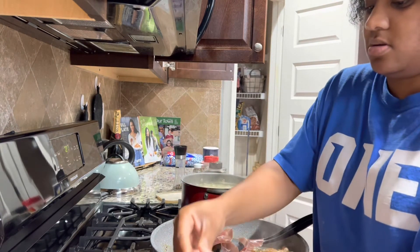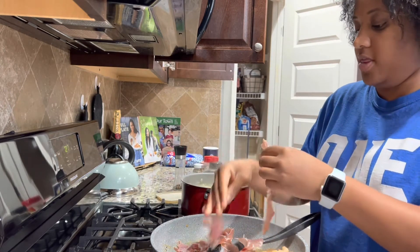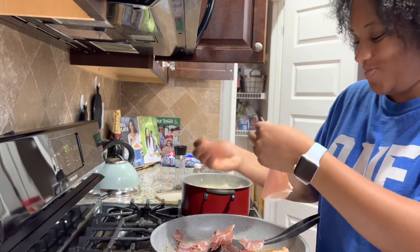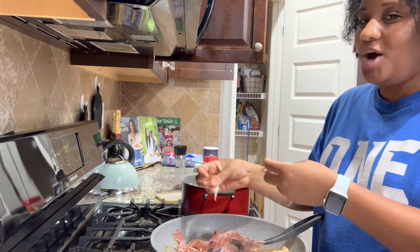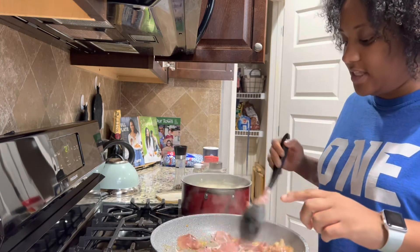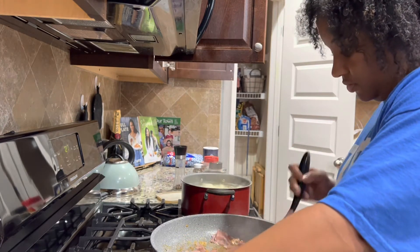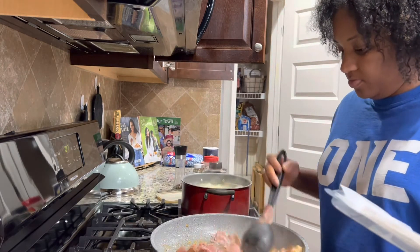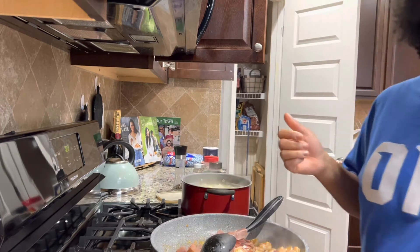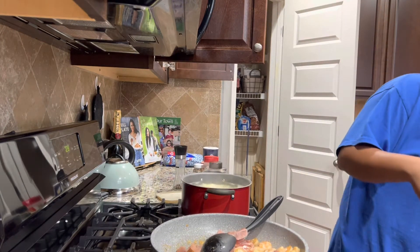My kids are so funny — they know what prosciutto is and their mama didn't know until she was 30! I let the prosciutto get a little crispy but not too much, stove on right at four. The trick my friend taught me is to keep a little bit of the noodle water — maybe a quarter cup — and add it to the pasta. It makes the basil pesto a little creamier. So yeah, I'm about to drain the noodles now.